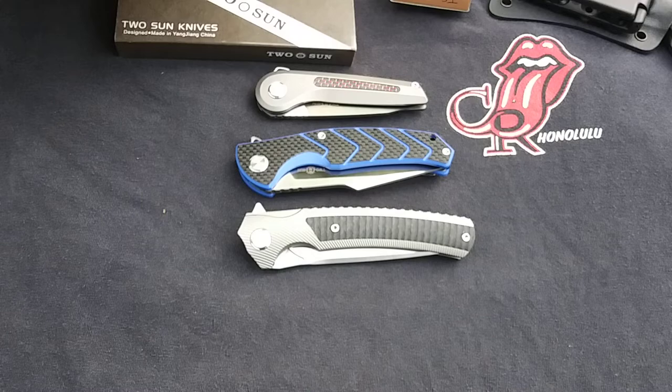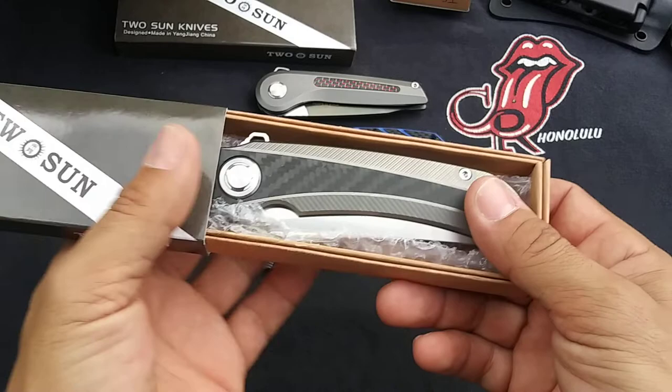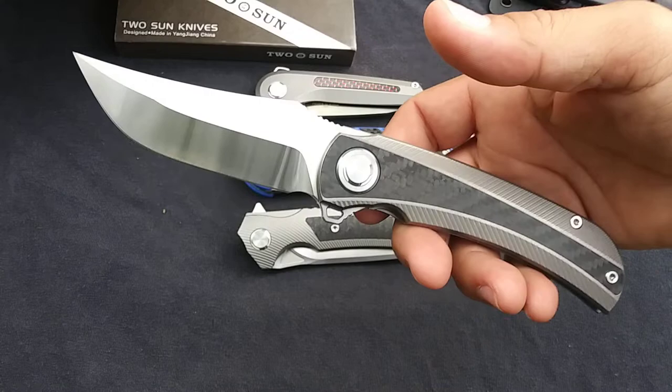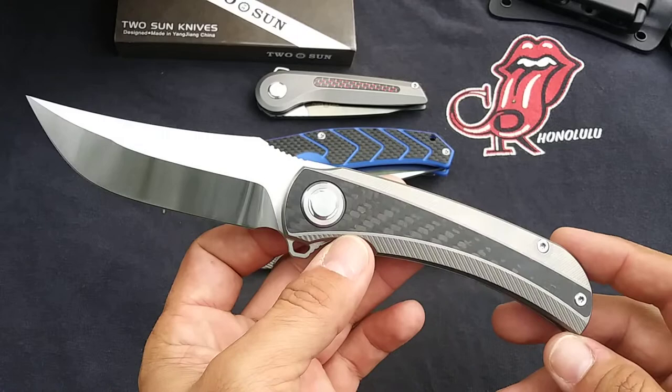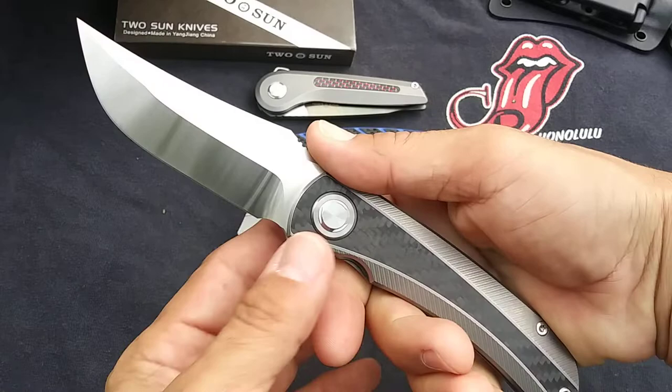Continuing on with some S90V — the TS-191 by Mazwan Mokhtar design. The instant I saw this one I knew I had to have it. This is just a good-looking design — a nice beefy full-size knife. I always check out the overall length on them and pretty much anything under 200 millimeters is questionable. If it's over 200 millimeters it's definitely going to be a nice big knife, and this one is around 209 or 210 — it's a big knife.